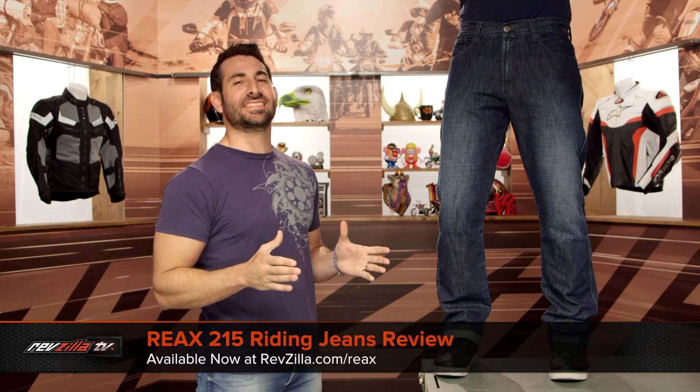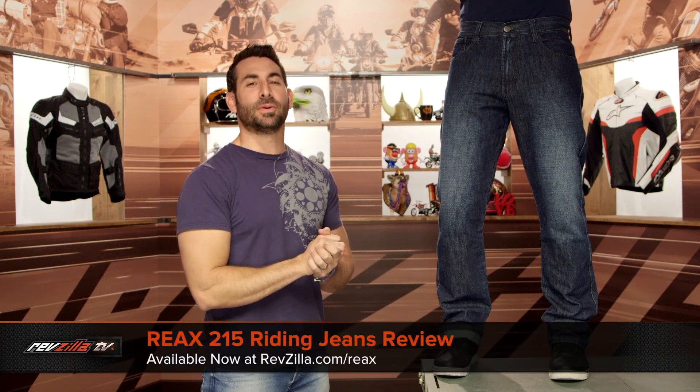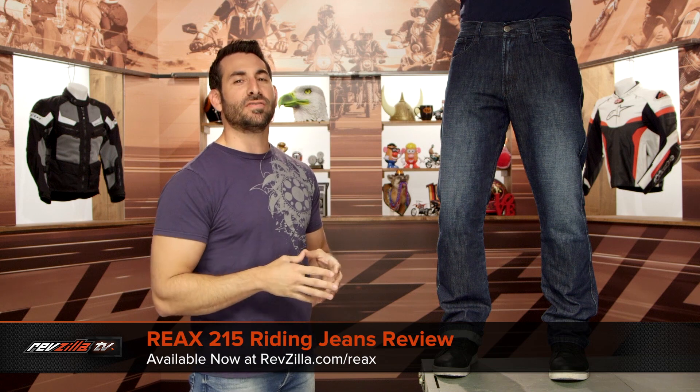Hey, this is Anthony with RevZilla. You can watch, decide, and ride. Welcome to our detailed breakdown of the new REAX 215 Riding Jeans, available at RevZilla.com.